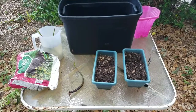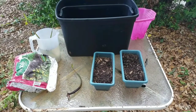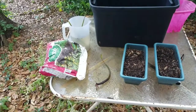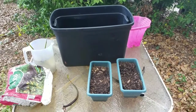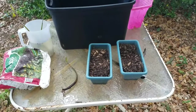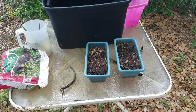Hey guys, it's Derek again with Big D's Coral Farmers. Today I'm going to be showing you how to grow mangroves at home. All you need is some potting soil, some sort of bin that will hold water, and some small pots. I can always transfer these over to bigger pots once they get bigger.